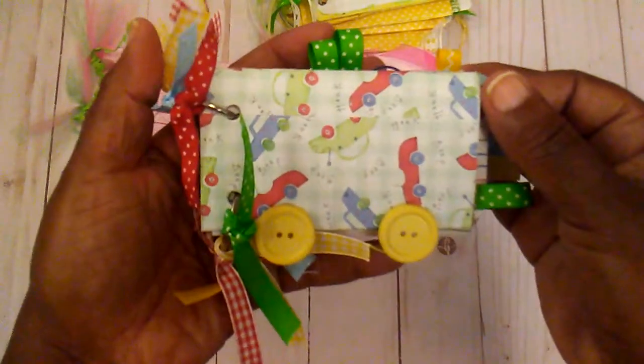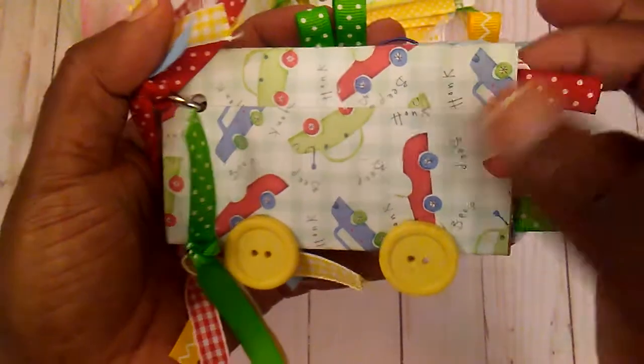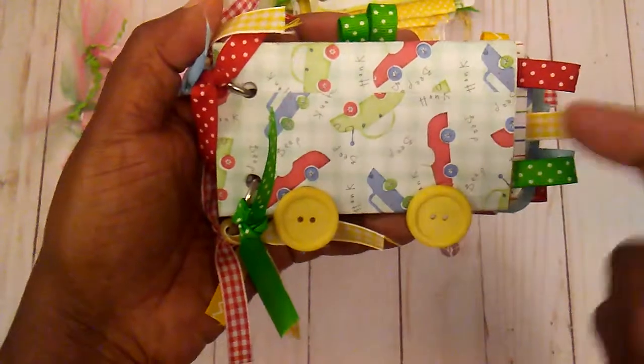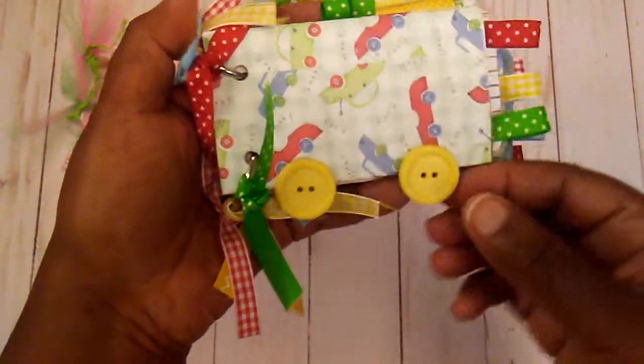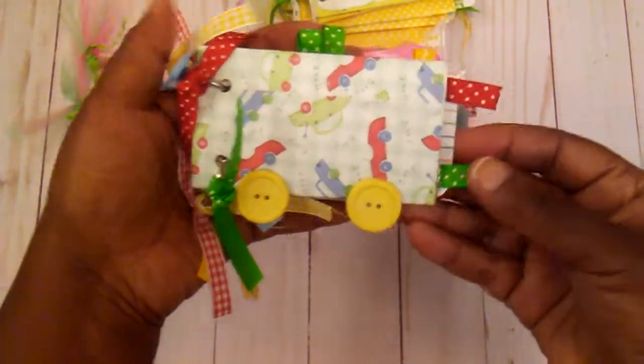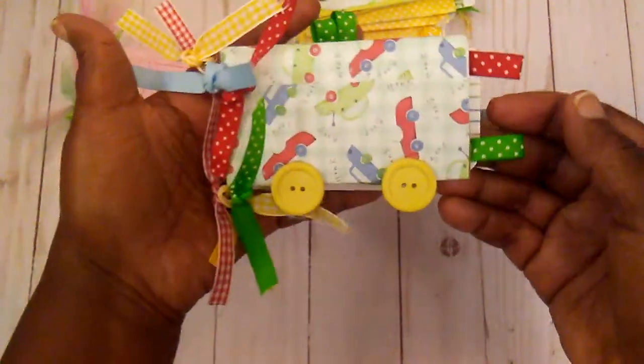This was one that I did back in the day. This paper here, I thought it was the cutest at the time and I wish I had saved some of it. But I added these little buttons down here — it was like a little car or something.